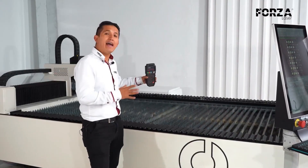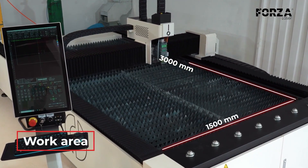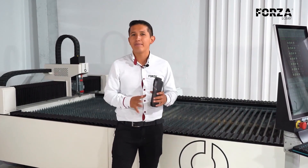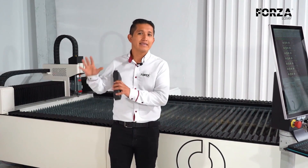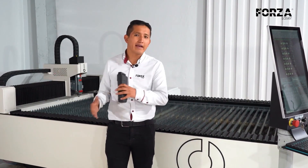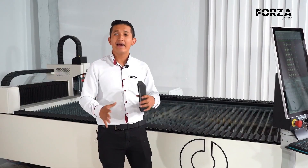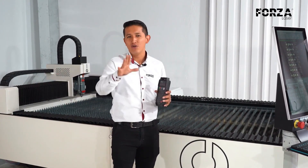The machine's working area is 1.5 meters by 3 meters, which is enough space to handle the vast majority of sheets processed in the Latin American industry. At Forza Laser, we use parts and components from the best brands. For the electrical components we use brands like Siemens, for pneumatics brands like SMC, and even the heads are of Swiss origin. As a brand, we offer you a full warranty on the entire machine, not just on individual parts.